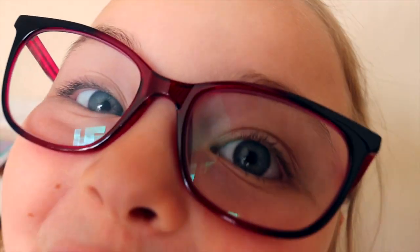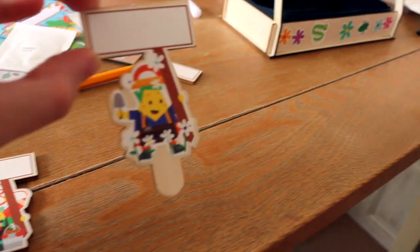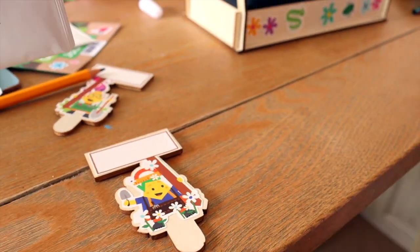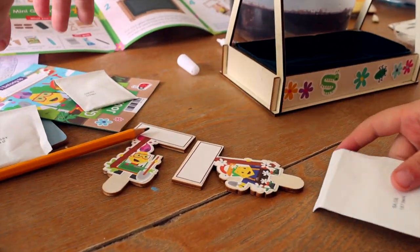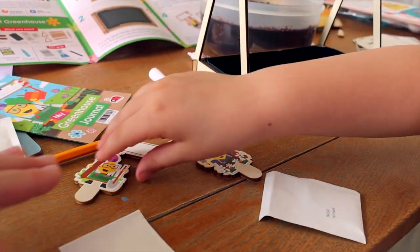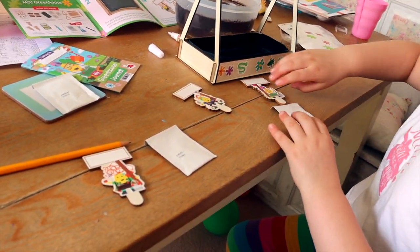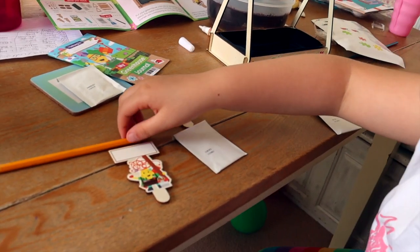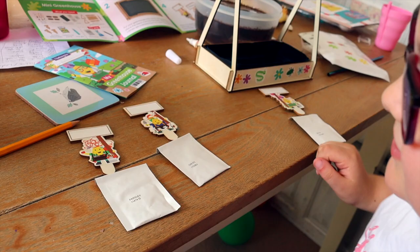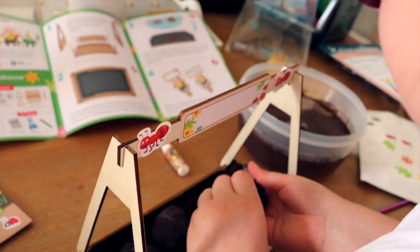Are you done — is that all you want to put on there? Now you need to choose which little man is going to have the parsley and which one's going to have the basil and which one's going to have the chives. I think this one is Basil, this one is Chives, and this one is Parsley.